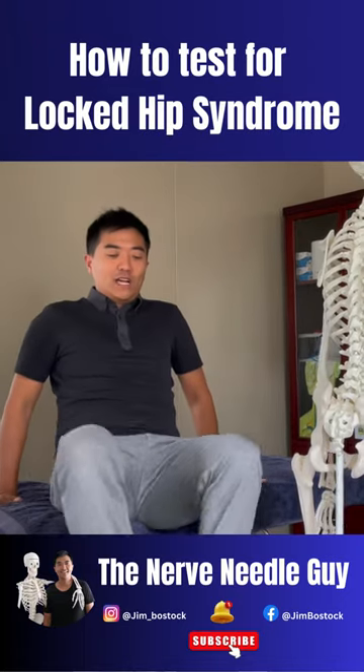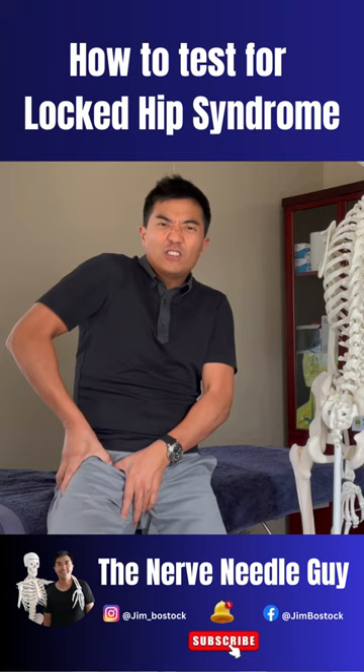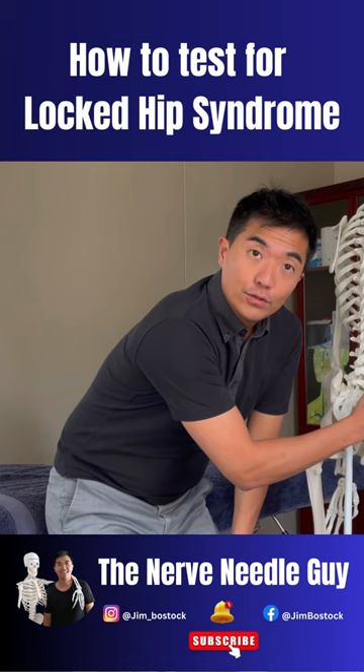A good way of testing it is you can't cross your legs over and sit like this, you can't put your legs up like this because this hip will not externally rotate — it just feels jammed in here. I call it nerve locks that sit in here through your glutes, right here and here.